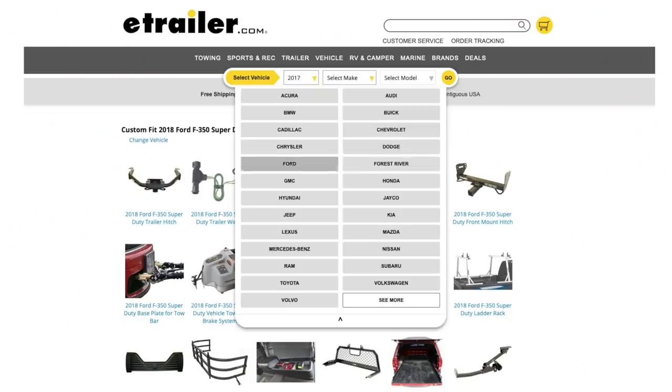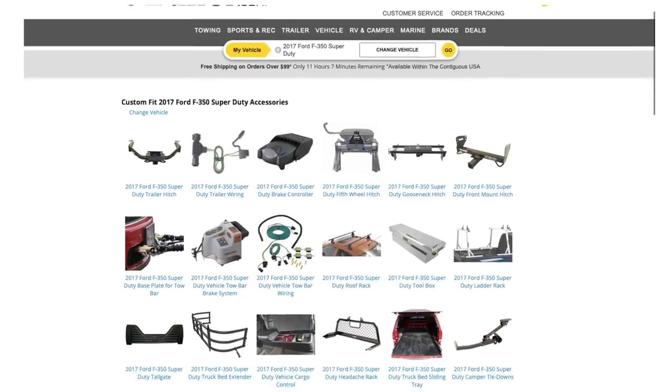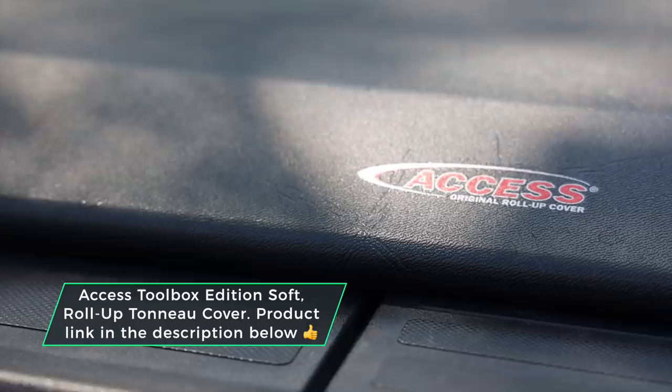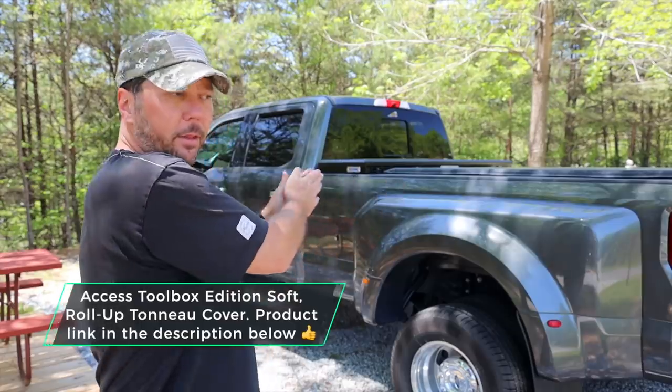I've always liked the eTrailer website because you can plug in your truck information and it filters out everything that won't fit your truck — that's a huge benefit. They also have experts on hand to help you call or email, making sure you get the right product the first time. That's really key, because when you're shopping on Amazon or eBay you don't have anybody to call and ask if a product will fit or if two different products work well together. This is the Access Toolbox Edition soft roll-up tonneau cover, designed to work with toolboxes that are between 19 and 21 inches deep.